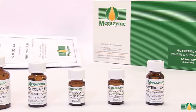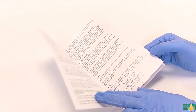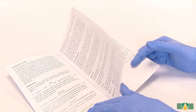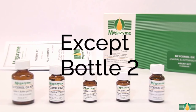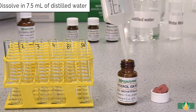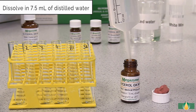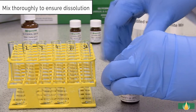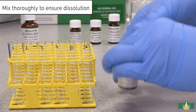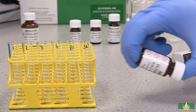Prior to sample analysis, the kit components should be prepared as described in the kit data booklet. Once prepared, they are ready for use in the manual assay procedure. All of the kit components, except bottle 2, are used as supplied. The contents of bottle 2 are dissolved in 7.5 millilitres of distilled water. The bottle is capped and the contents are mixed thoroughly to ensure complete dissolution. For longer term stability, do not dissolve the contents of the second bottle until required.